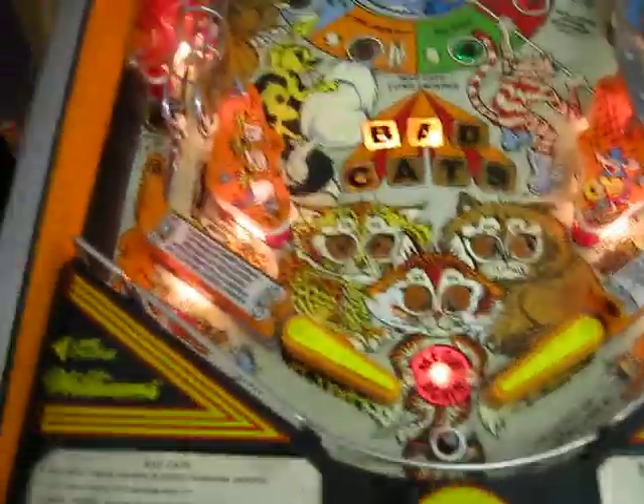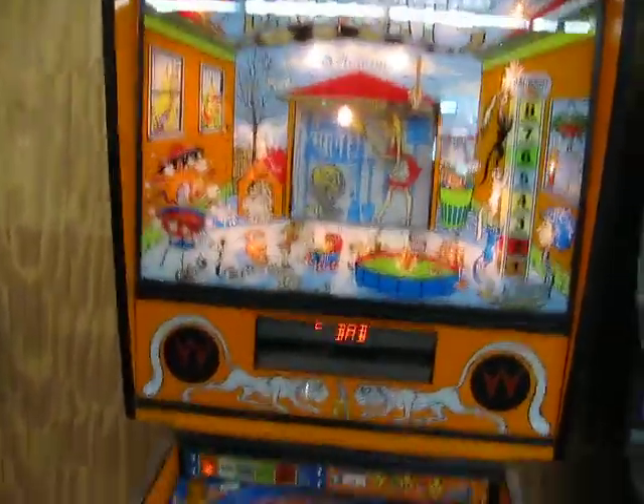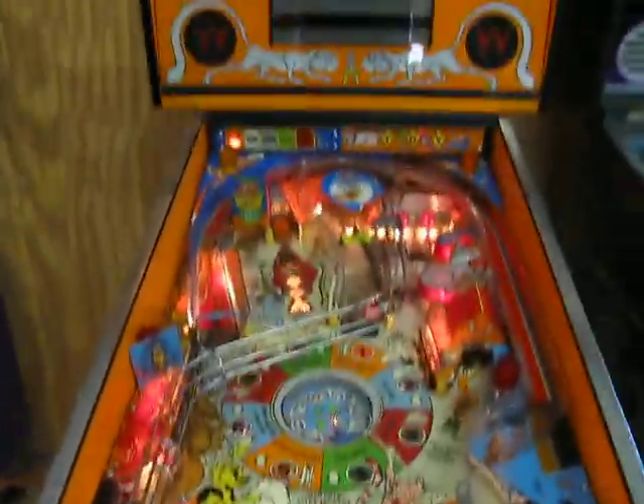There are a couple of playfield lights out, but that's not a big deal. It's a pretty good working game, in decent cosmetic shape except for the playfield. I think it's a pretty good project.